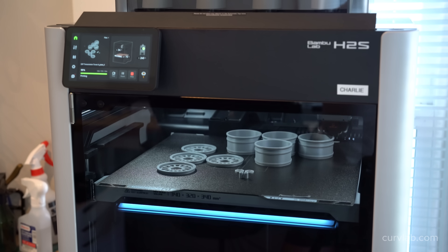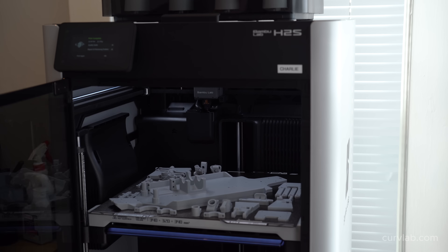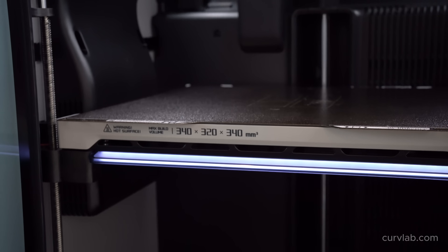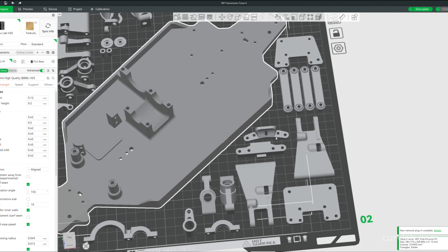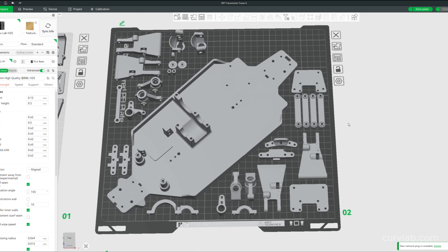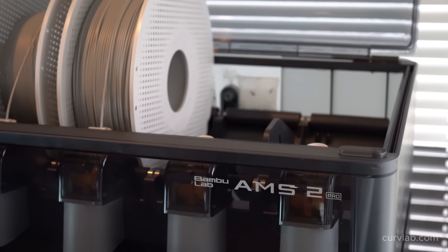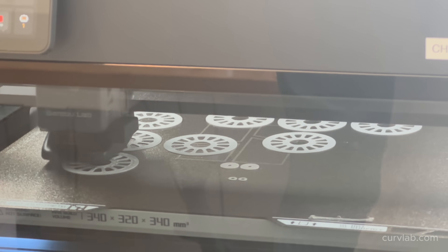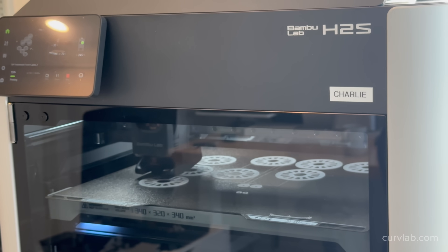A big shout out to BambuLab who sent me their newly released H2S that I used in this video. Now that I have a larger print bed — this 340 by 340 millimeter print bed — I can print every part of this chassis on a single build plate and I don't have to break up the main chassis plate and glue it together afterwards. With the AMS2, filament is automatically dehumidified and dried, and this printer is even quieter than my X1C, which is great since I run prints while trying to sleep next door.